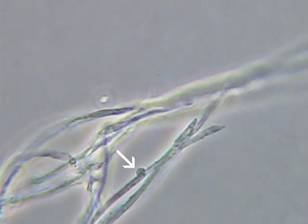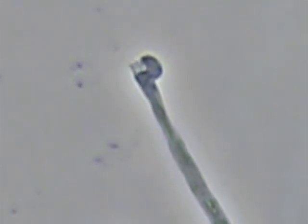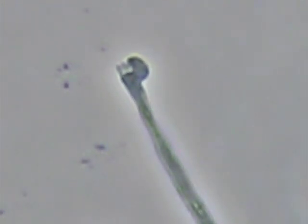Now we'll take it to a compound microscope. Here's what we see — that little bump where the arrow is located is a clamp connection, which is typical for the basidiomycetes that cause fairy ring. Here's another look at a piece of mycelium that has been broken off, and you can see the structure of that clamp connection. Refer to the links associated with this update for additional information on management and control of fairy ring.